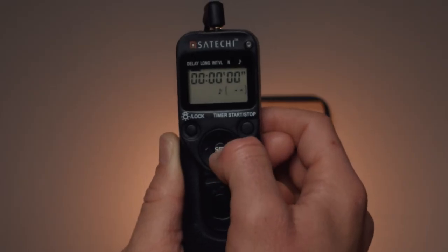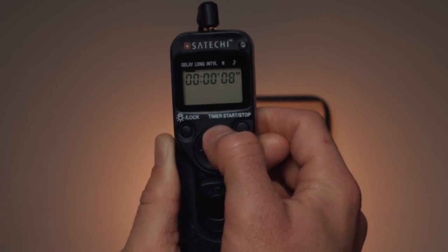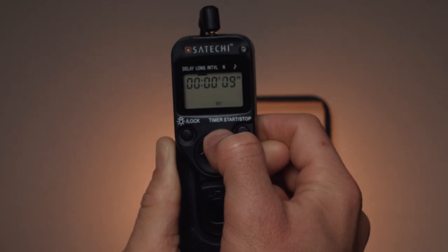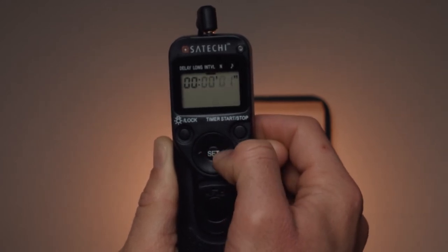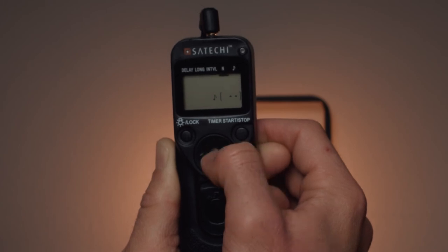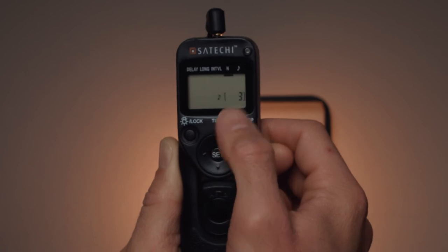Now let's combine everything we've learned. Let's set our delay to 15 seconds, our long to 10 seconds so we're taking a 10-second photo, our interval to five seconds between each photo, and our number up to three photos. When I press start, we're going to wait 15 seconds, then the camera takes a 10-second photo, waits five seconds, takes a second 10-second photo, waits another five seconds, then takes its third and final 10-second photo, and the process will be complete.